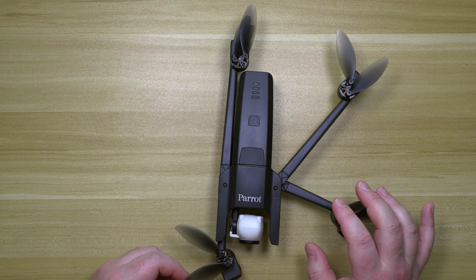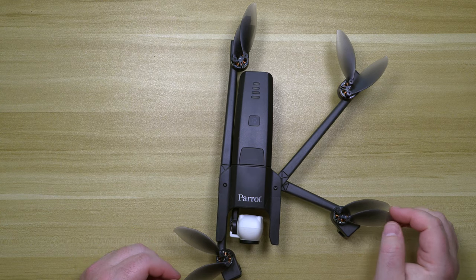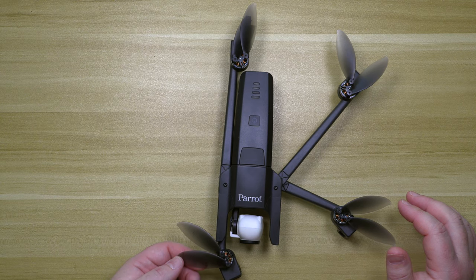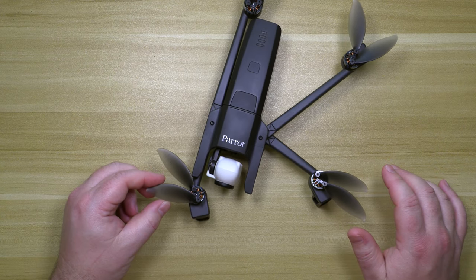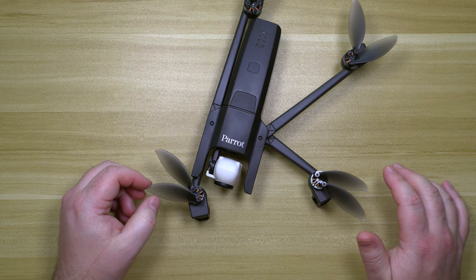I'm going to take it up in the air and see if it wobbles or flies weird. But for the most part, all of these blades have some scratches on them, but I just want to show you guys — because they're flexible, they can take a hit. These blades, since they're flexible, they can take a hit.